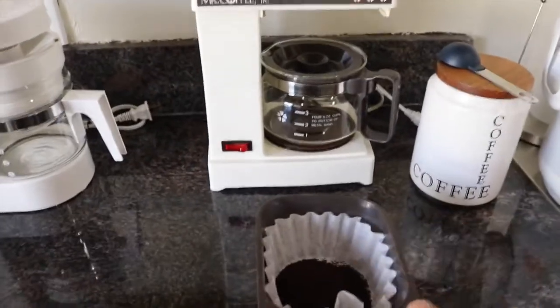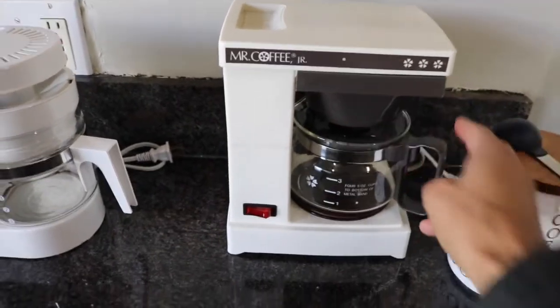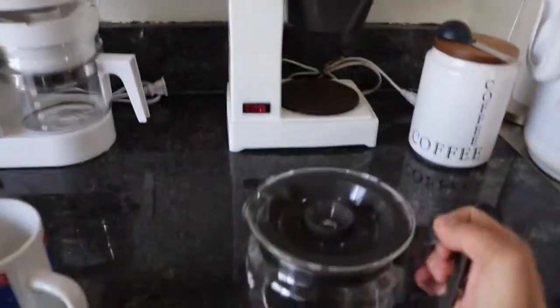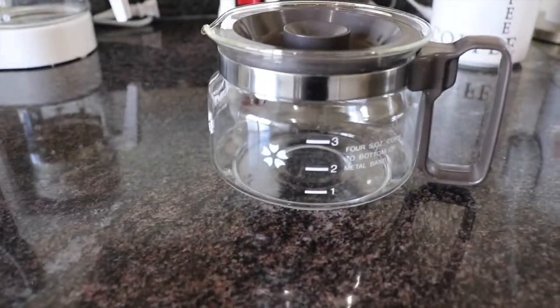Simple, right? You got that, you put it right in there — bada bing, bada boom. Get your water. So these are four-cup machines. You have your four cup, your ten cup, your twelve cup — whatever.